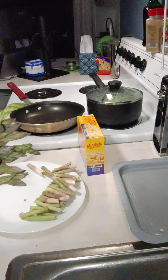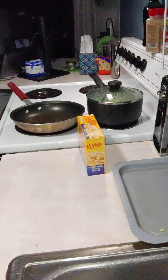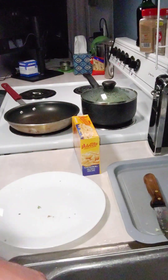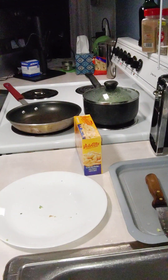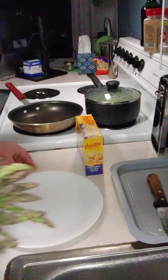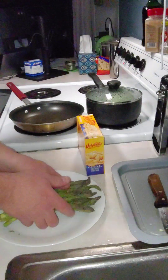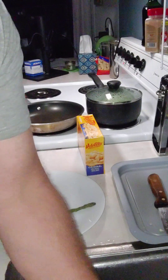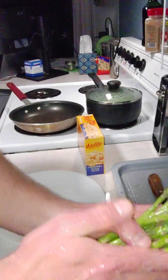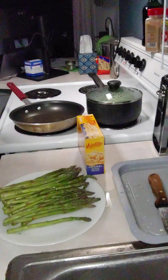I've got my asparagus. Now let's dump this. Let me rinse. There's our asparagus — always want to rinse them, make sure they're clean. Nice and clean, that's what we're going to do.